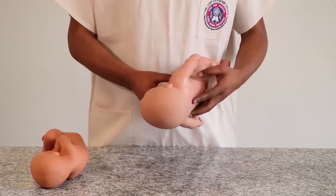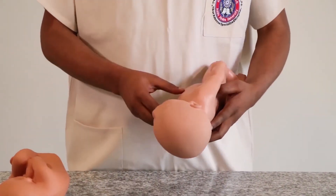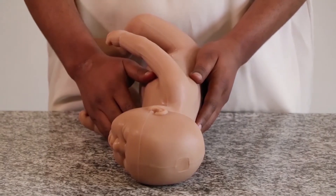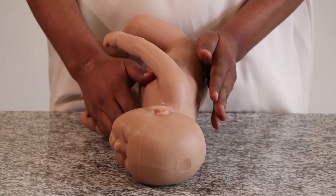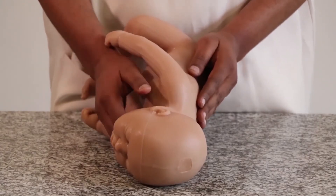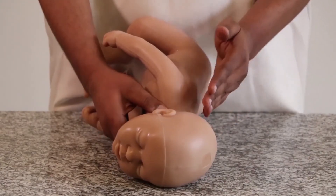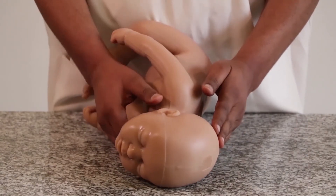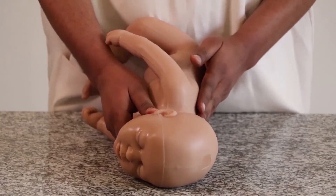Whichever of the two prominences is felt first is called the cephalic prominence. During the third Leopold Manoeuvre, if you feel the cephalic prominence on the side of the back first, then it is called an extended attitude. As seen on this model, the cephalic prominence is felt first at the side of the back — this is an extended attitude.